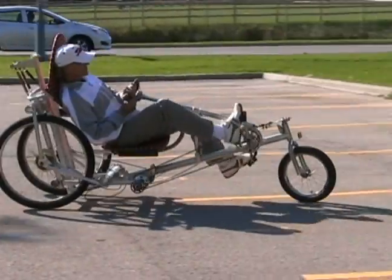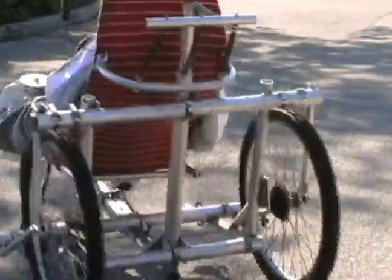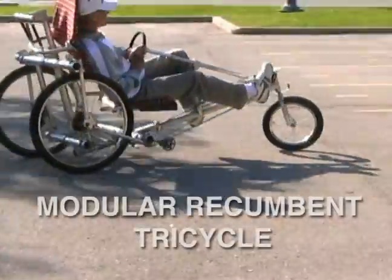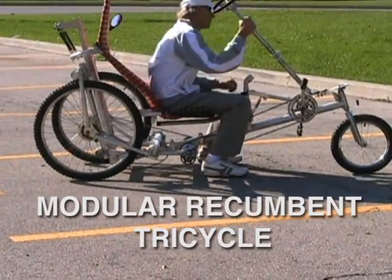Hi! We want to introduce to you our new invention: a multifunctional modular recumbent tricycle. It has a few absolutely new features that were not yet seen on any other human-powered vehicles.